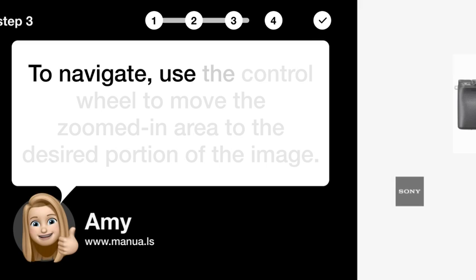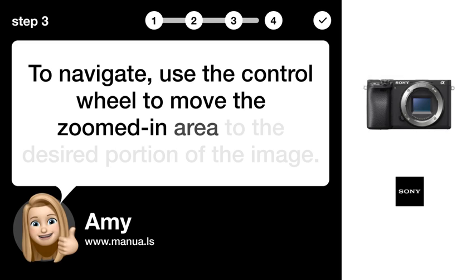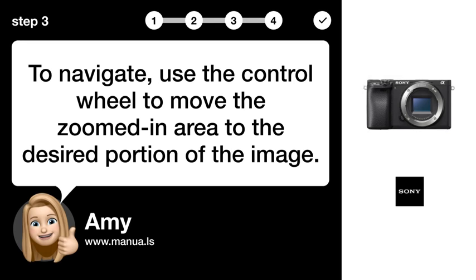Step 3: Navigate image. To navigate, use the control wheel to move the zoomed-in area to the desired portion of the image.